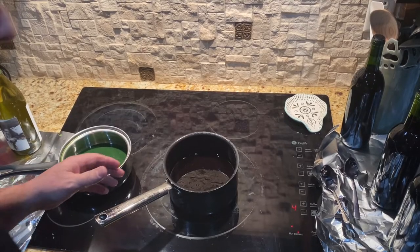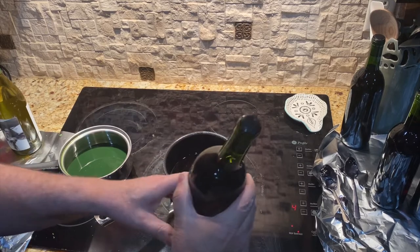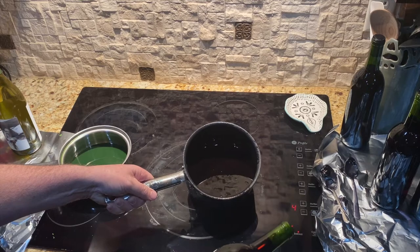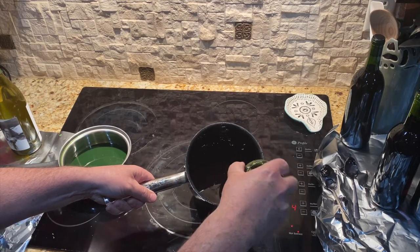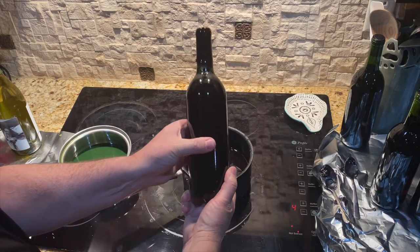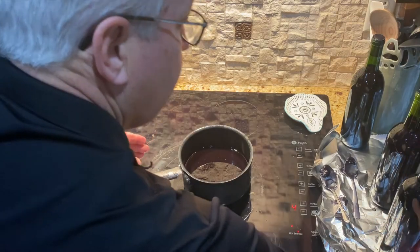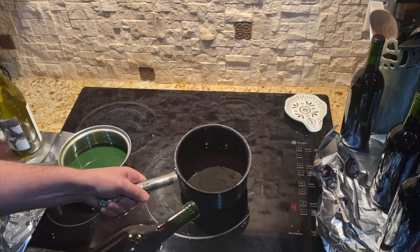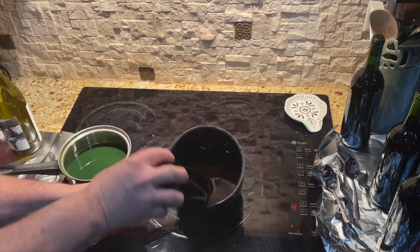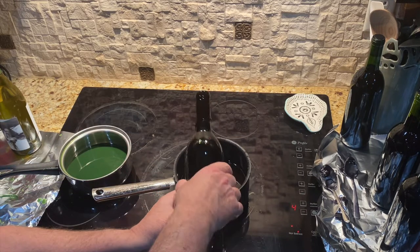The black wax is ready and the top is fairly smooth. I'm going to turn the bottle so I can get it all the way in, then simply twist it and set it down, then grab the next one. I'll turn it to get the wax even as I go.